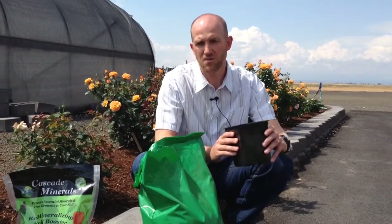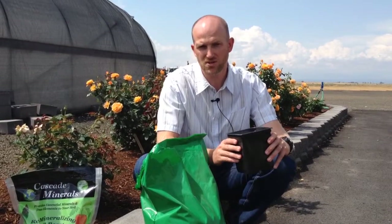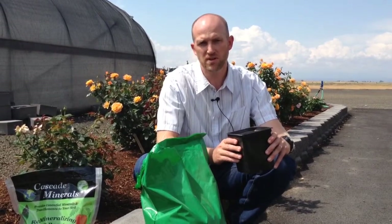You can also add Cascade minerals to compost. We recommend for that use two cups per cubic foot, so slightly more than what you would use in potting soil.